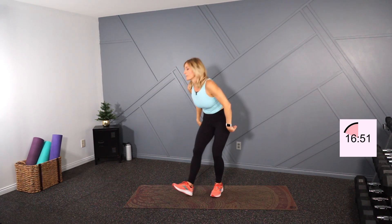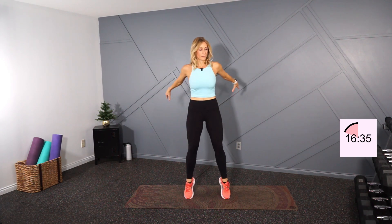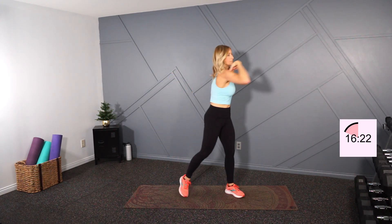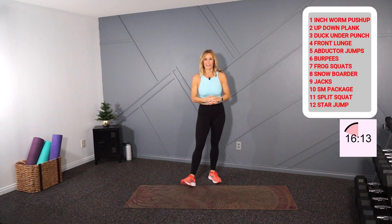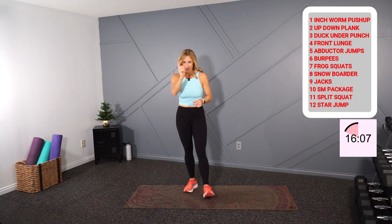One more, then let's go into some calf raises — 15 here. Five more. Let's finish off with a torso turn — tap it out, pivot on that foot. Very good. Okay, there's the 12 Days of Christmas again: we're starting with one, then doing one and two, one-two-three, one-two-three-four-five, and so on and so forth. Have a great workout everyone, let's do it!